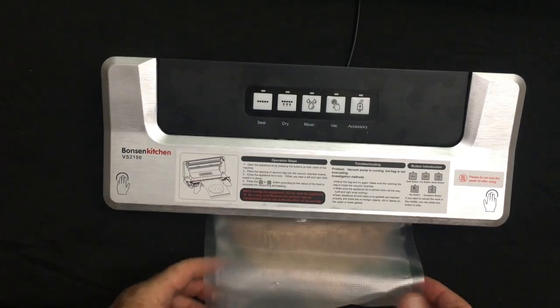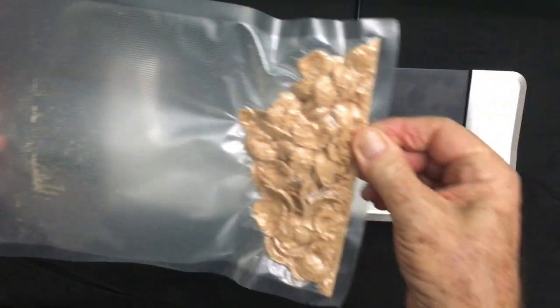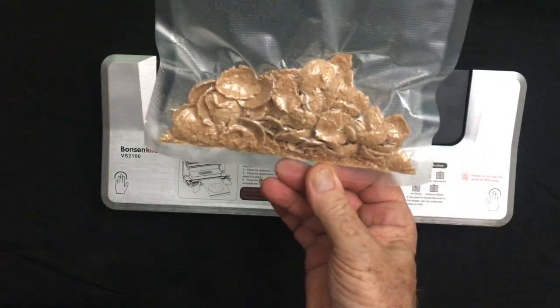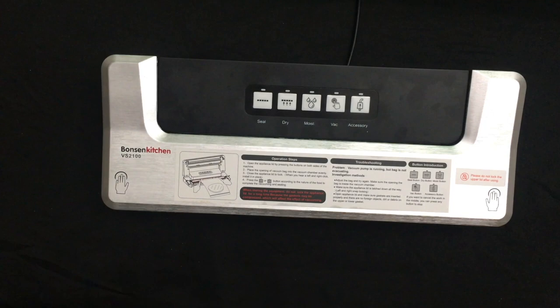The machine is also great if you're a sous-vide chef, or you want to seal vegetables, casseroles, or rice — just throw it in the refrigerator or freezer. Put your fresh fruit in there and it saves it for the next day. Really a fantastic machine. We thoroughly enjoy it.